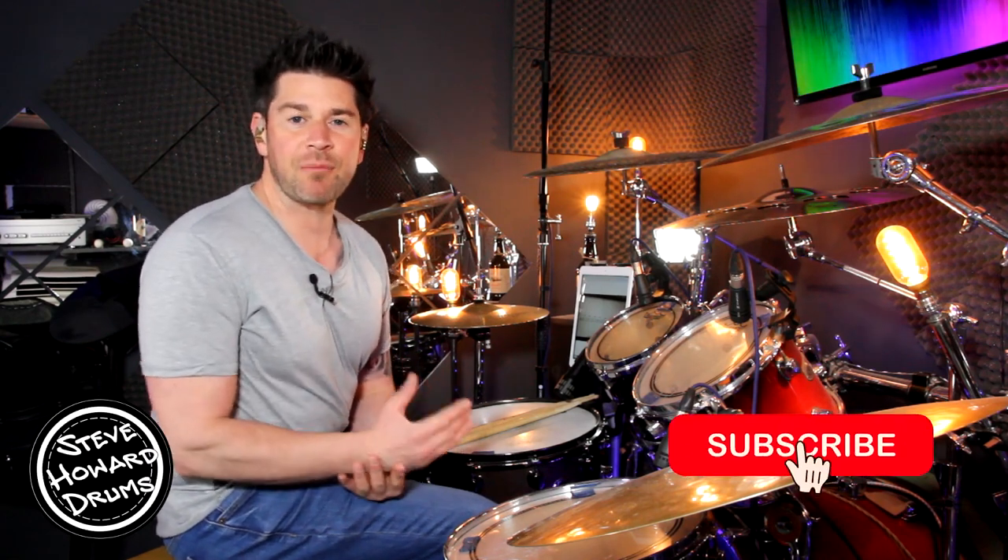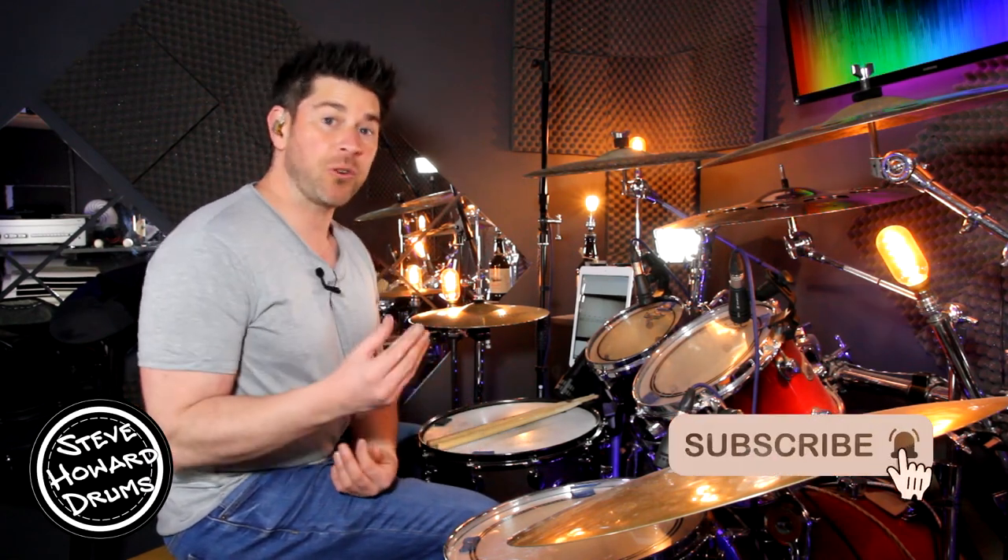As It Was by Harry Styles — it's the song I'm talking you through today. If you could like and subscribe to this channel that will help me out tremendously, and if you want the full notated drum score for this track, I'll leave a link in the description below.